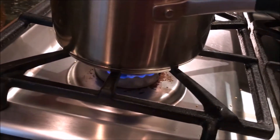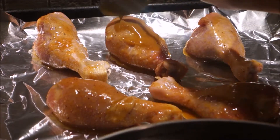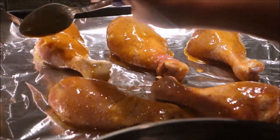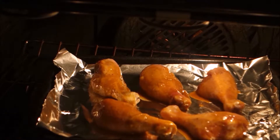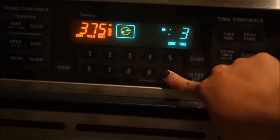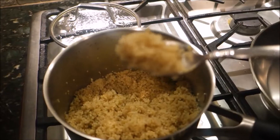ready, because the water will boil in just about five minutes. Here you can see I'm lining up my chicken and putting some more sauce on top of it, then placing it into the preheated oven. I set it for 15 minutes because I need to take it out, add more sauce, and flip it.